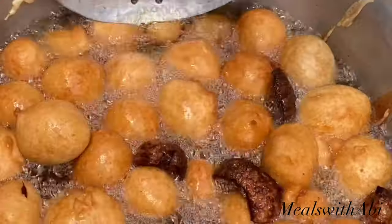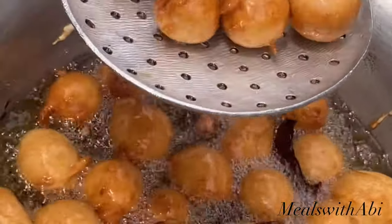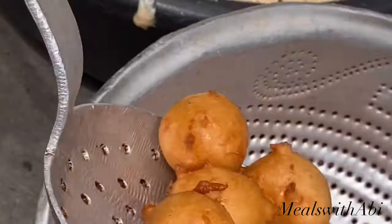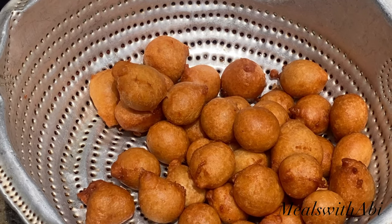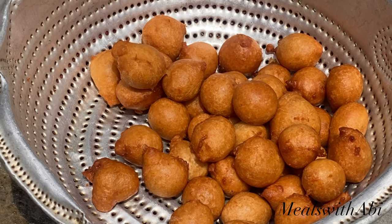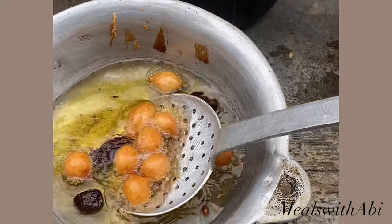Hi guys, welcome back to my channel, and if this is your first time stumbling on any of my videos, you are super welcome. My name is Abby Shodron and you're welcome to Meals with Abby. As you can tell from the title and all of these clips you can see on your screen, I'll be teaching you how to make puff puff, which is a Nigerian snack enjoyed in Nigerian homes and parties, used for small chops and all of that.